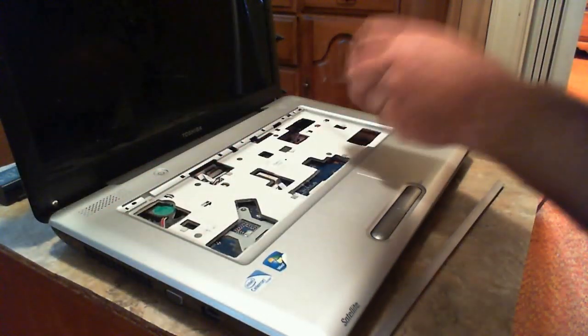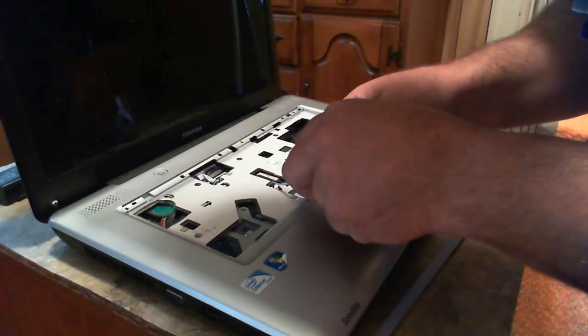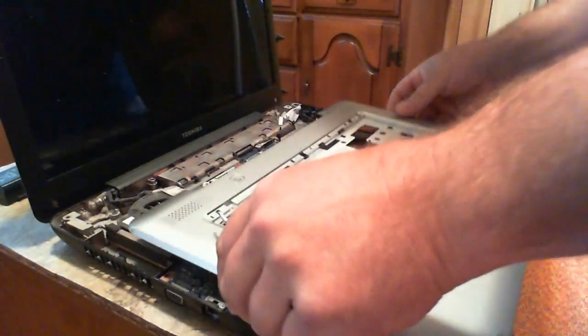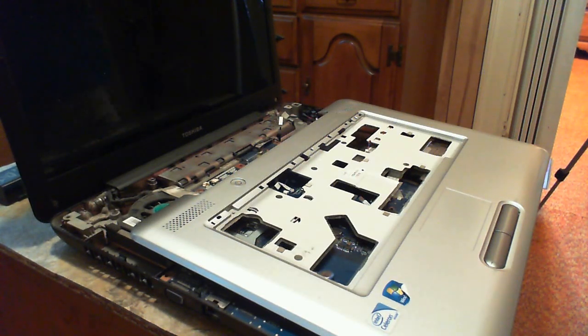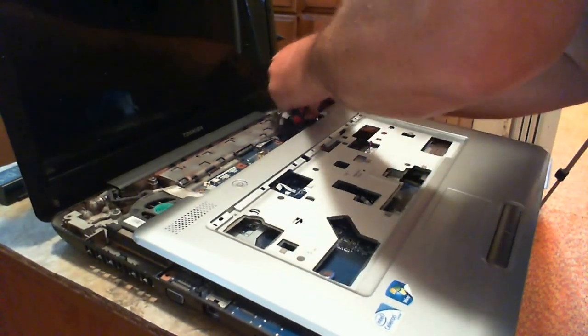I see a problem - I'm going to have to trim that index card down because the speakers hit it. Let me pull this apart real quick. I got some scissors, trimmed it down, shoved it back in there. Now the speakers are clear. That'll work.